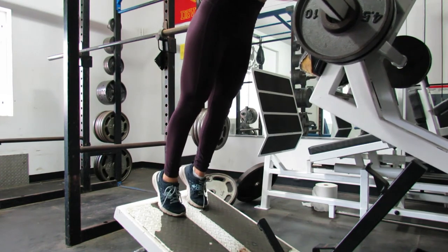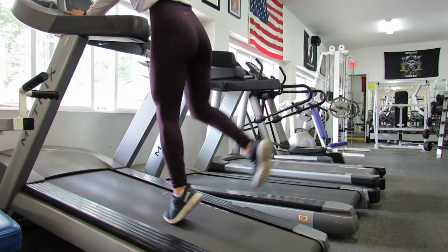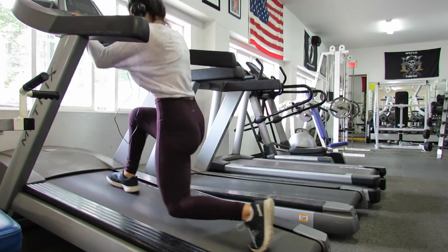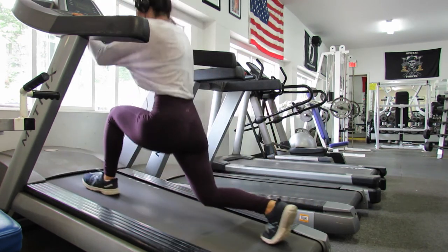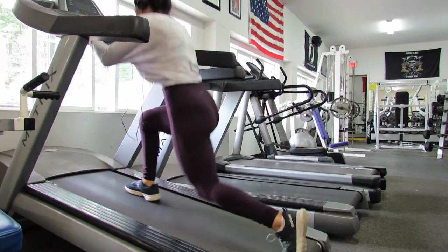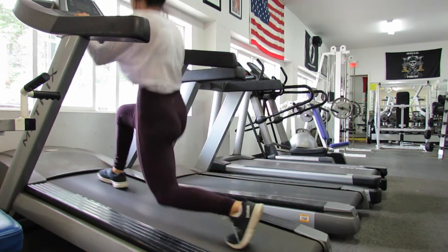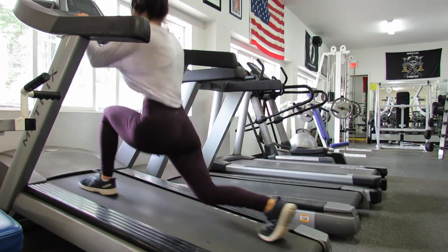I also decided to throw in a little cardio routine. This is a circuit, so all these exercises are done in a row without any rest. I started with lunges with a calf raise, then moved on to faster-paced lunges, all done on the treadmill. Then I did side-to-side squats on the treadmill — I will write down the speed and everything in the description below, so make sure you check it out if you want the full breakdown of this workout.